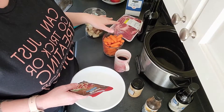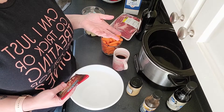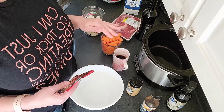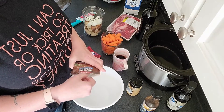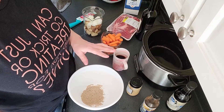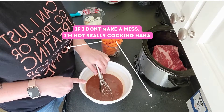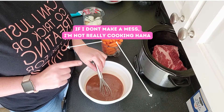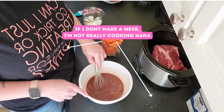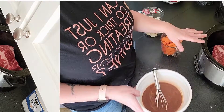The roast I have is only two and a half pounds — most recipes I found were for three, four, even five pound roasts, so I'm downsizing the amounts. I'm cooking for two people but I'll put the full recipe below. My mixture is whisked together here: one packet of reduced sodium brown gravy mix, a tablespoon of cornstarch, six ounces each of brewed coffee and red wine, a quarter cup of reduced sodium soy sauce, two tablespoons of worcestershire, a heaping tablespoon of chopped garlic, and a pinch of black pepper.